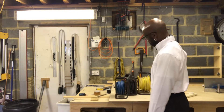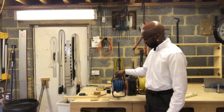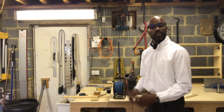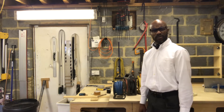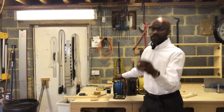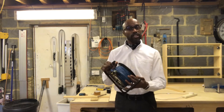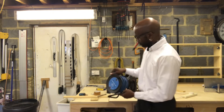Why does my extension lead keep tripping? Every time I use it, it trips. Do you unravel it? Unravel it for what? I just use what I need. Let me give you the explanation for the most common reason, as far as I'm concerned, why extension leads trip or blow their fuse.